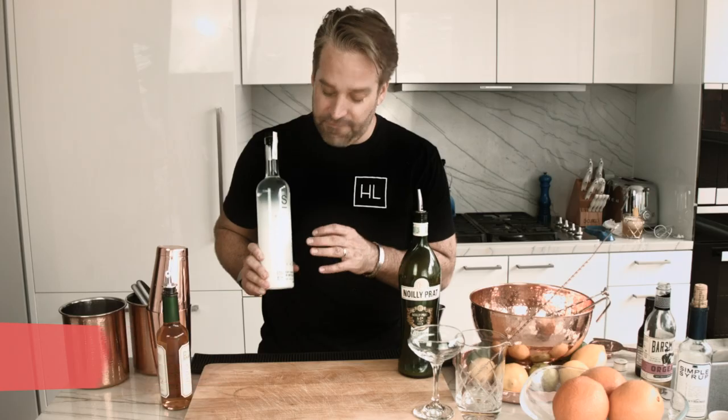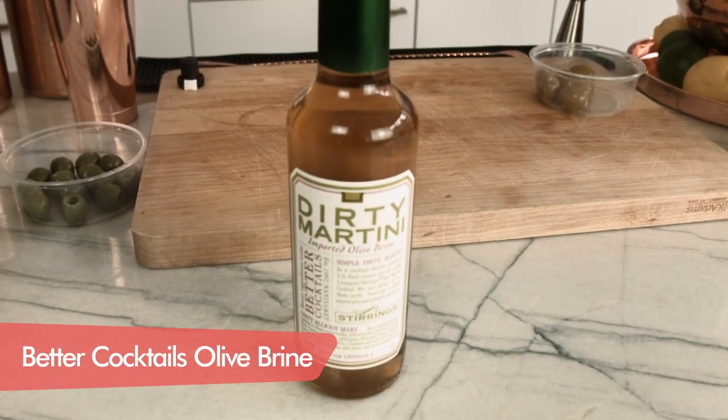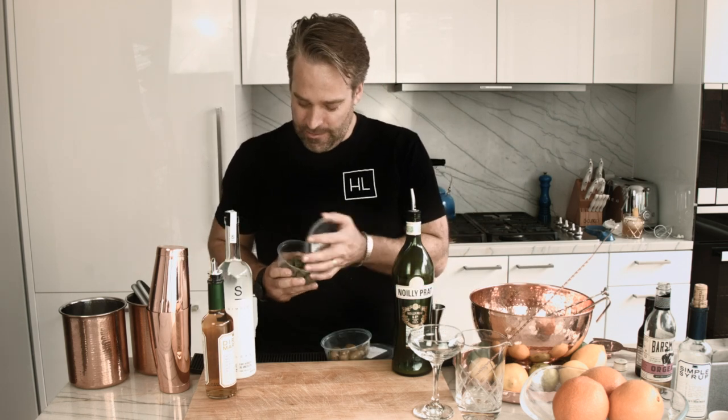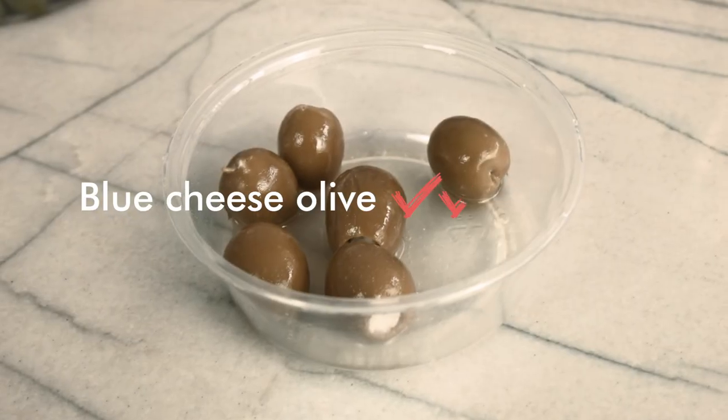We're using Simple Vodka. This is a fantastic local New York City vodka that is easy, smooth, and delicious. We have our dry vermouth and we have our olive brine. And we also have our olives — for the purists, the classic martini olives, and the blue cheese olives.